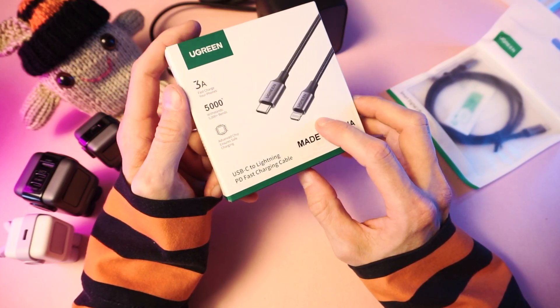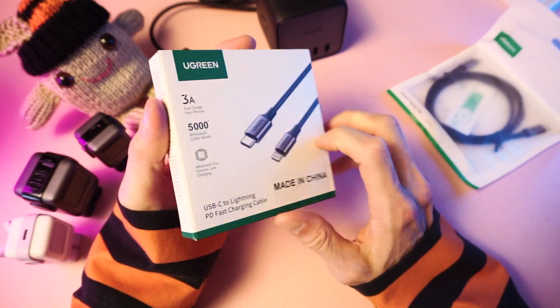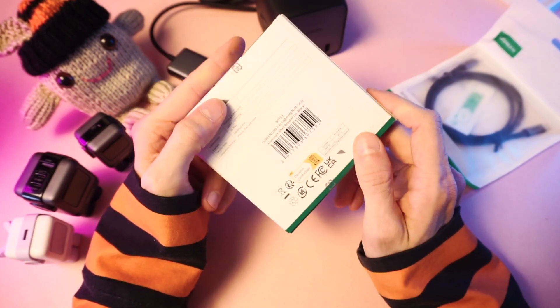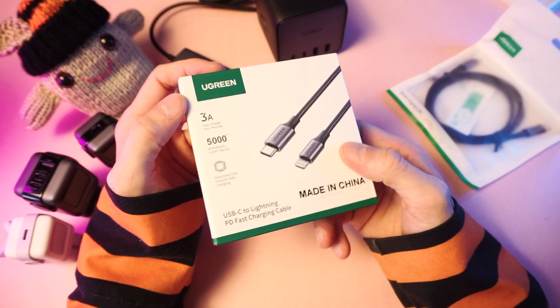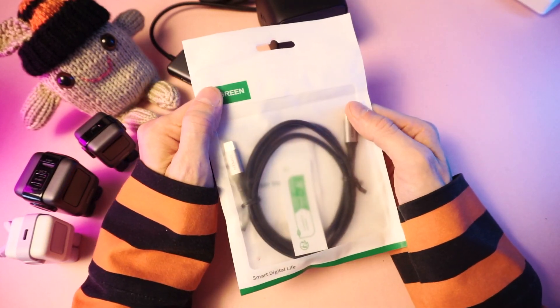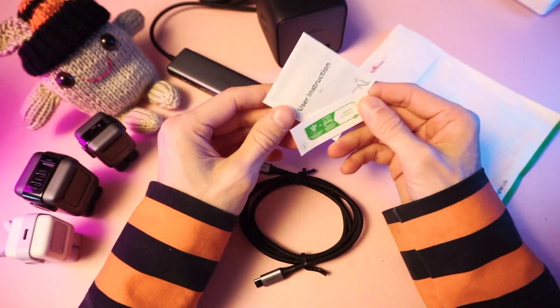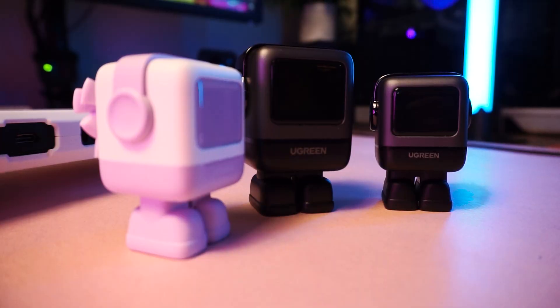My mom has an Apple phone so she'll be able to use that. Maybe I'll wrap this up and give it to her for Mother's Day — so thank you, Ugreen, for the Mother's Day gift! And this USB-C cable I'll use. It's just a cable. We even get word papers with our cables now — that's nice.